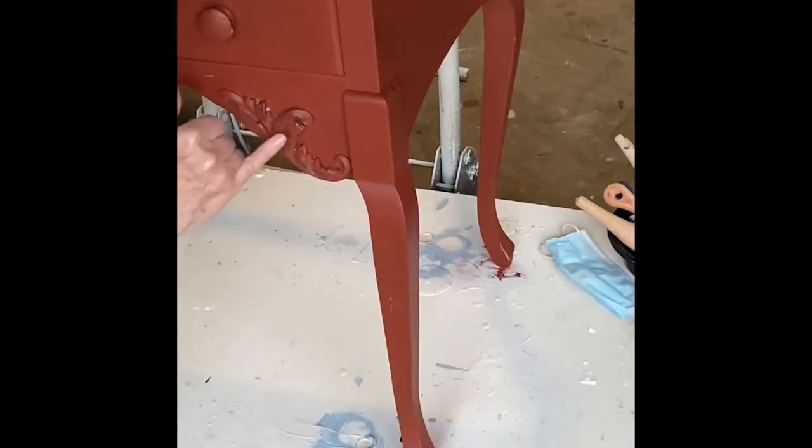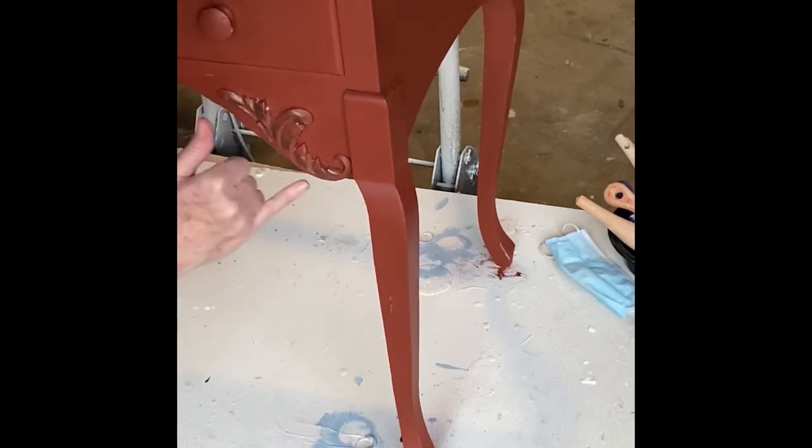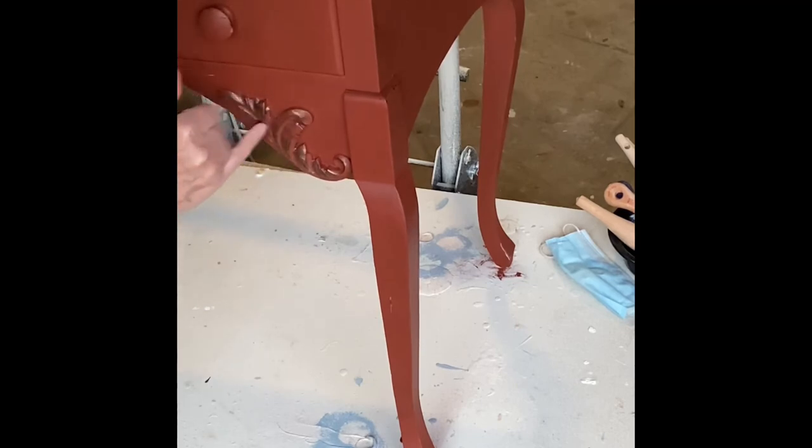The bronze gilding wax is very easy to apply — I just dip my finger into the little jar and wipe it over the detail that I want highlighted.